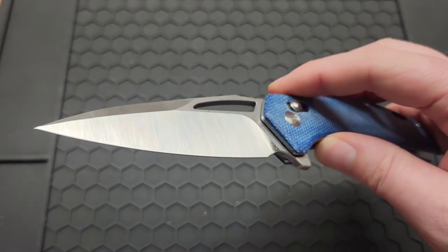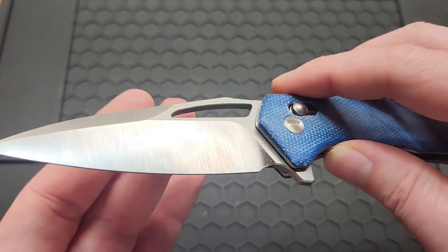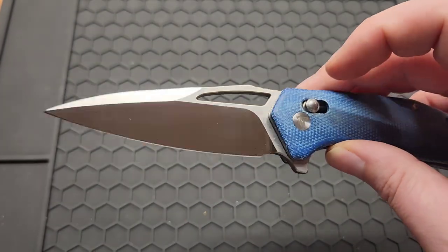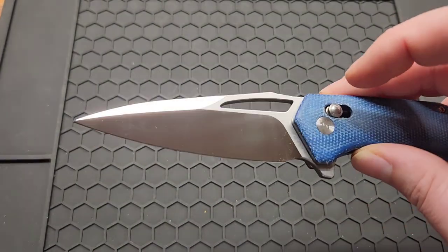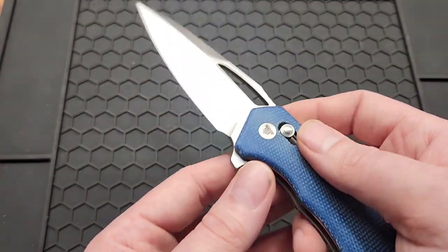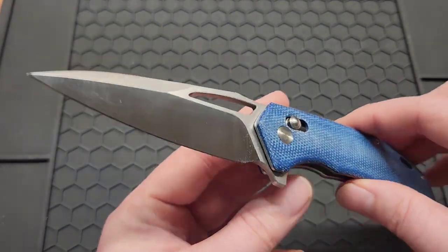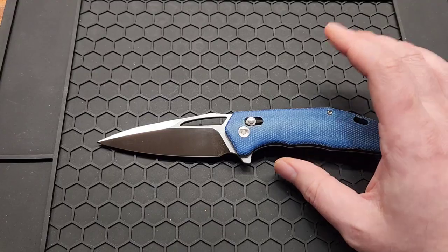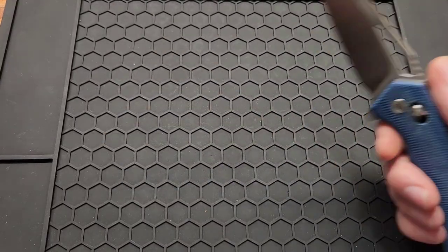Let's go over specs. Got a 3.38 inch blade of 14C28N steel with satin and stonewash on the flats. I'm calling this a drop point. Got a 3.5 millimeter blade stock or 0.14 inches, overall length of 7.85 inches.